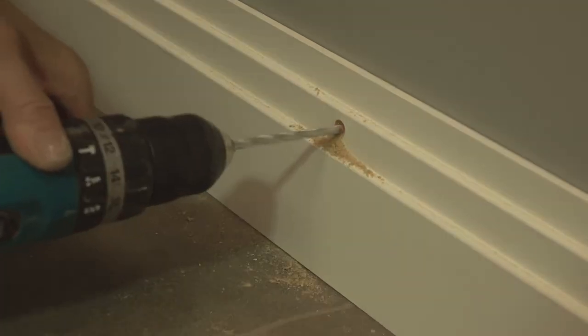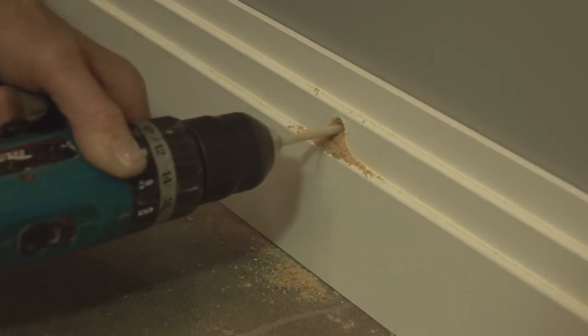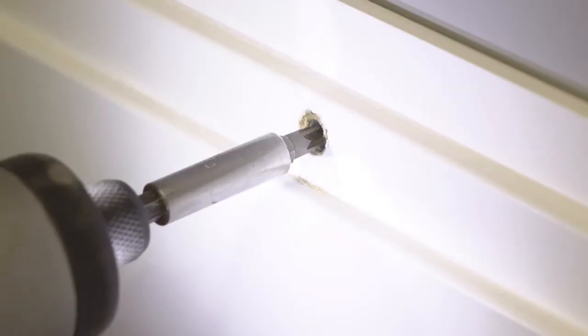Before screwing to the wall, we'd also recommend that you sit the skirting against the wall and drill slightly into the wall through the holes in the skirting. This will make screwing the skirting to the wall easier. You could also use adhesive to help hold the skirting board in place. Once you've screwed them to the wall, you can use filler to hide the screw holes and give the impression that they're not even there.